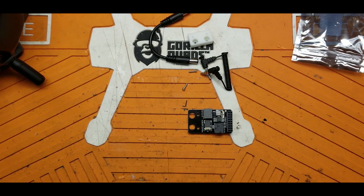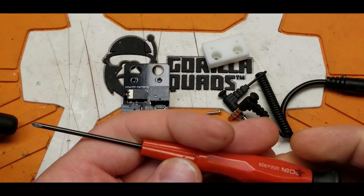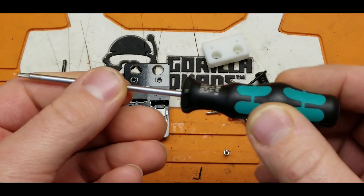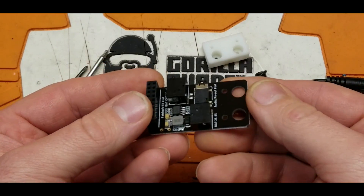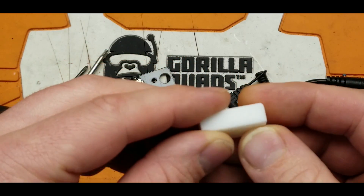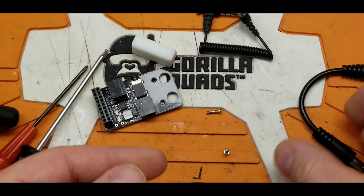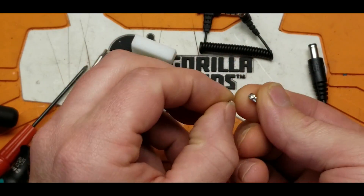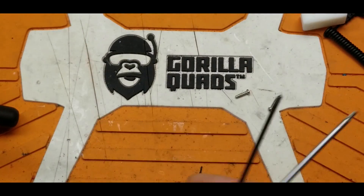Alright, let's get cracking on this. First things first, we're going to need some tools: a double-ought Phillips screwdriver and a two millimeter hex driver. Our kit consists of one of the adapter boards, a little 3D printed block, an AV patch cable — it's a neat looking patch cable — a power patch cable, and two Phillips screws.